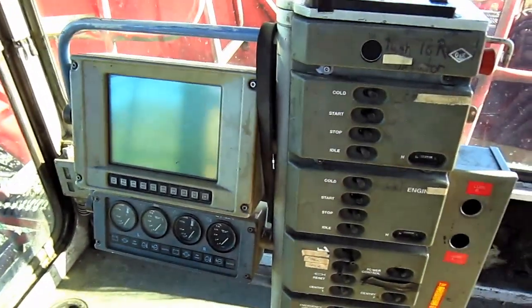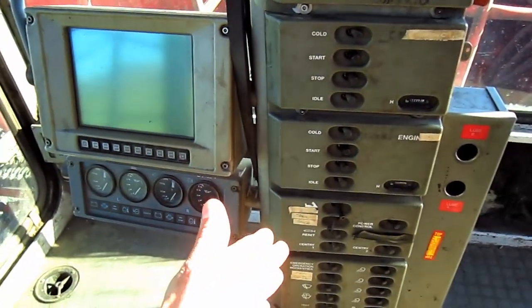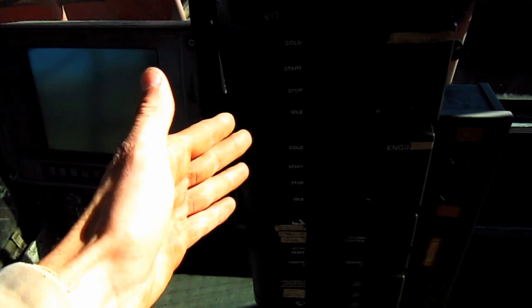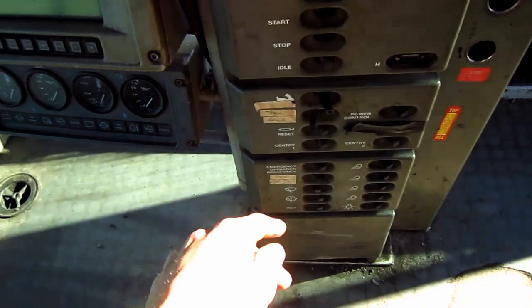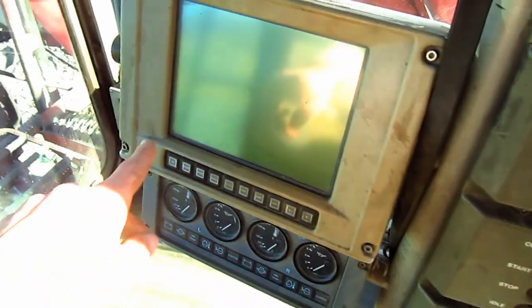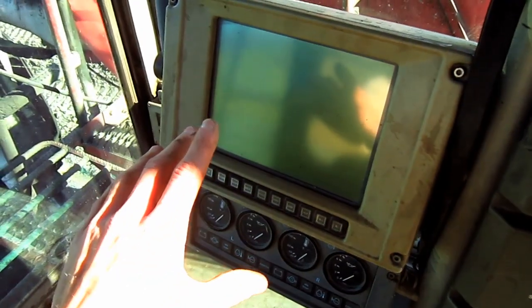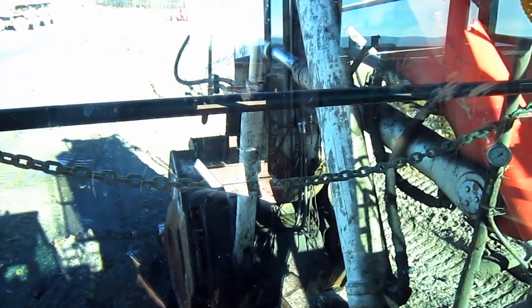Off to the right side, you can see the ONK board control system, which consists of the control tower and the digital display screen. The control tower contains all the switches to control the right and left side diesel engines, and you can see other switches to work various other functions on this machine, such as the headlights and windshield wipers. Here you can see the digital display screen and all the gauges, which will monitor the entire machine when it's in operation.